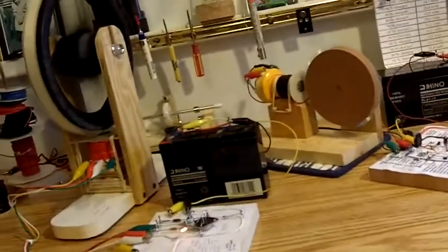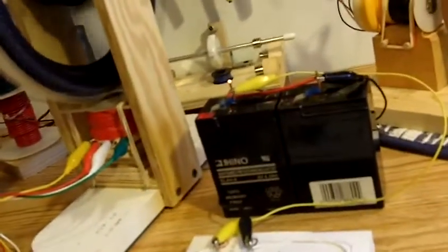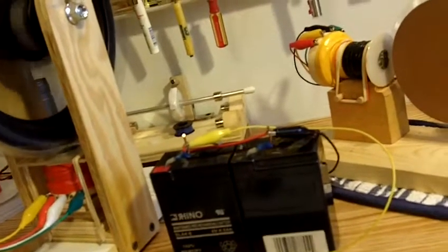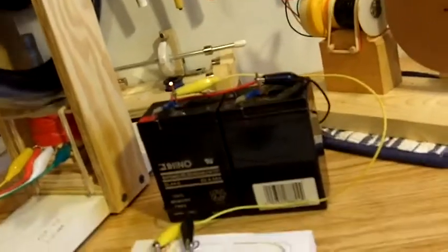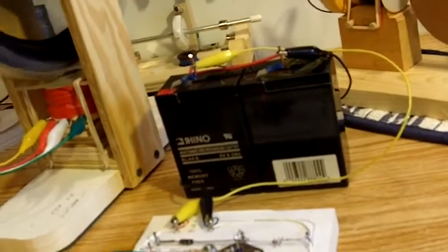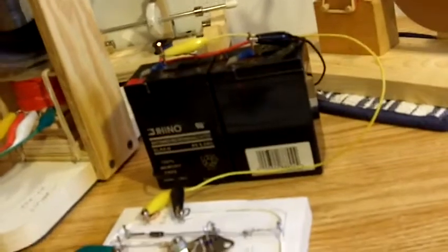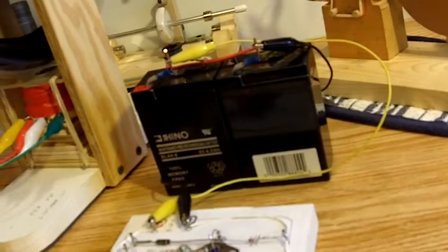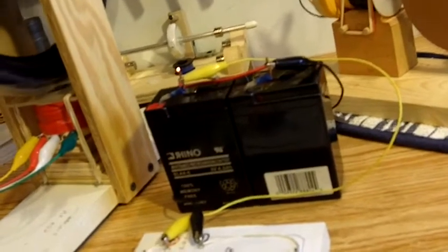Coming up next, I'm working on a multi-coil Bedini circuit. I must give all the credit to American Kiddler — that's Dave. He's helped me along the way and I'm using his circuit. I'll do that video next, if this one turns out alright.